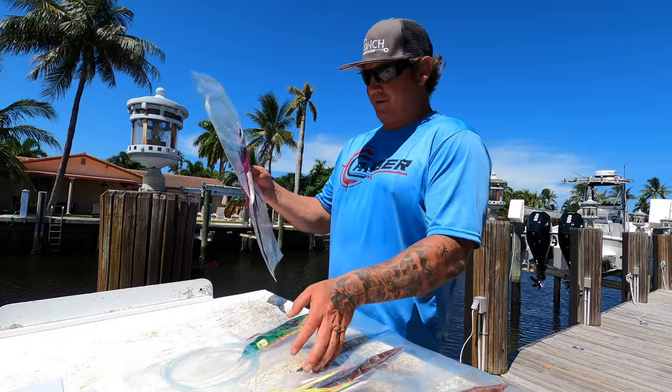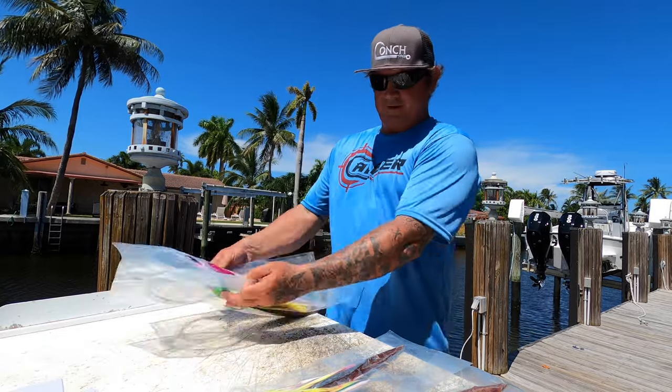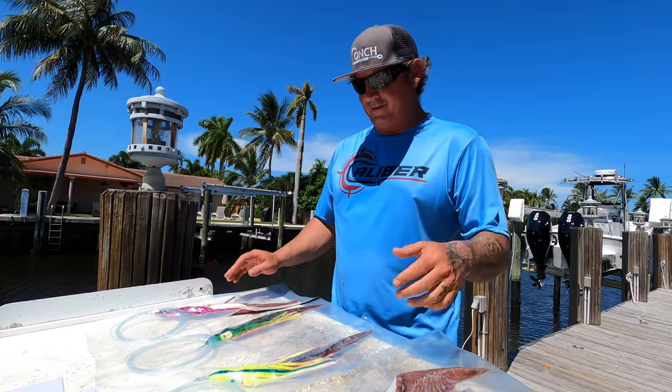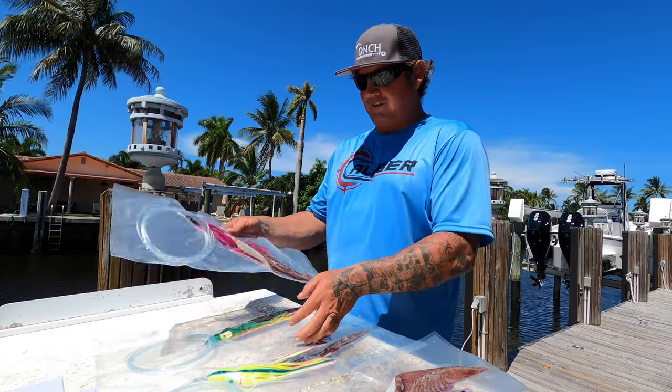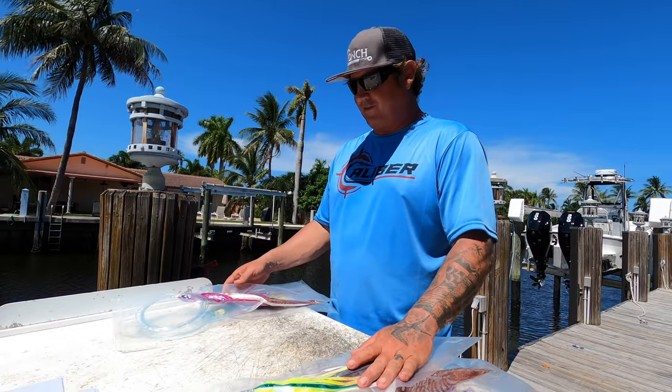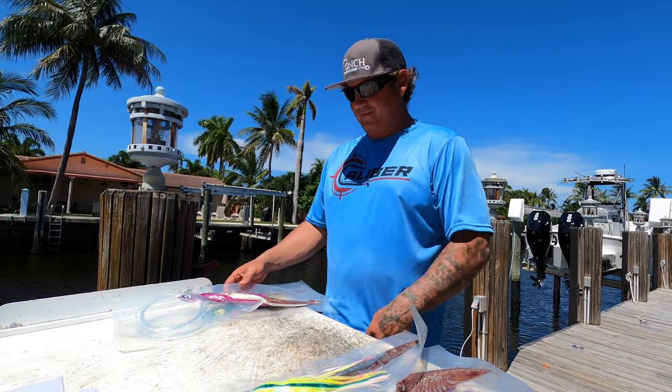Here they are — they're all ready to go. You just stick them in your freezer or whatever you've got, get ready to go swordfishing. You grab a couple of them, whatever you're feeling that day, and the other two stay in the fridge for another day. Ready to rock.